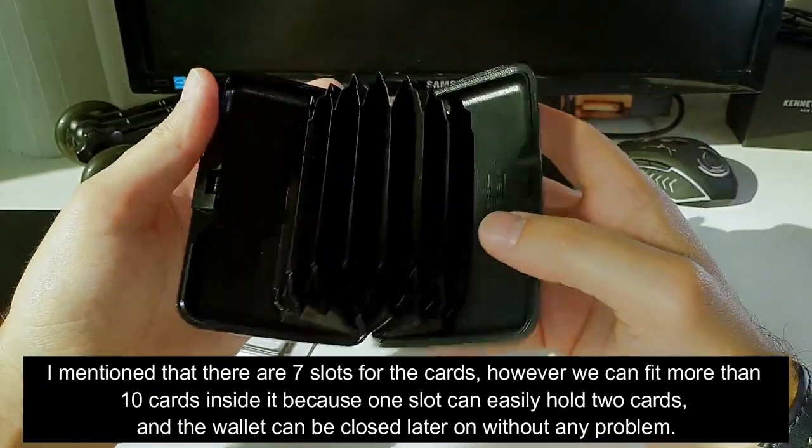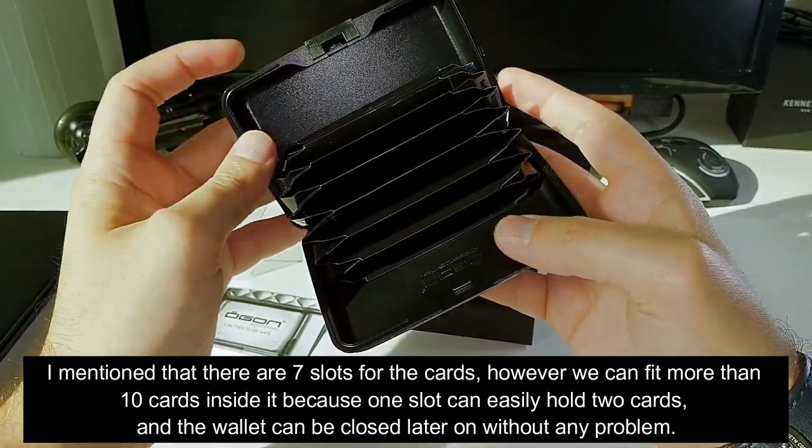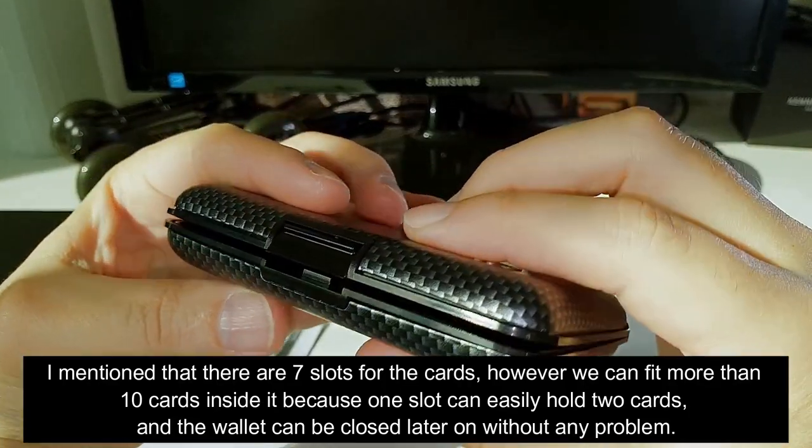I mentioned that there are seven slots for the cards, however we can fit more than 10 cards inside it because one slot can easily hold two cards.